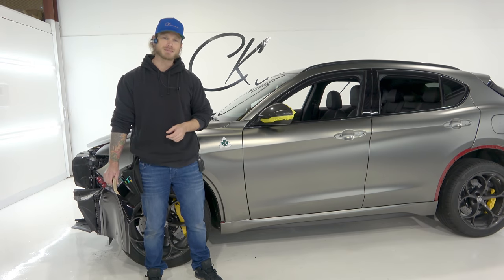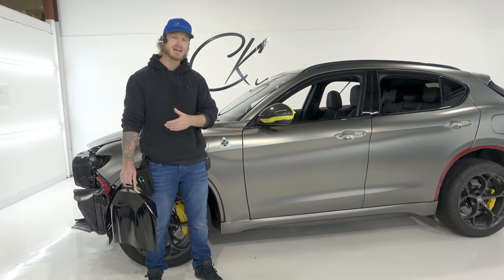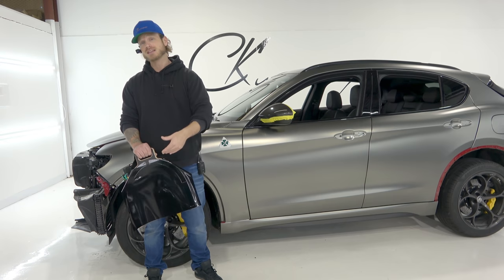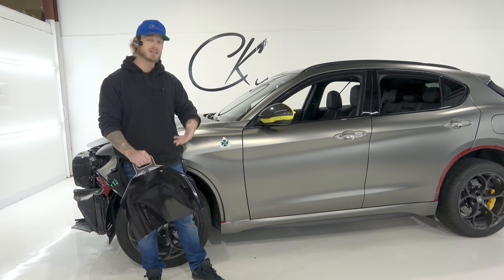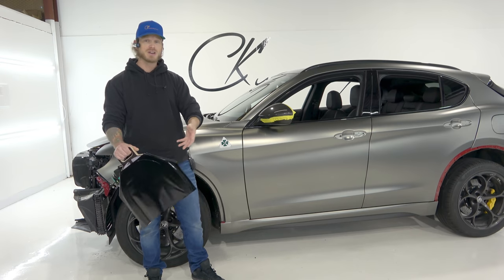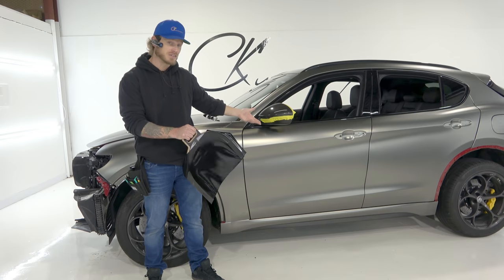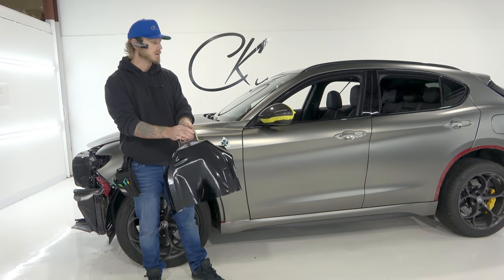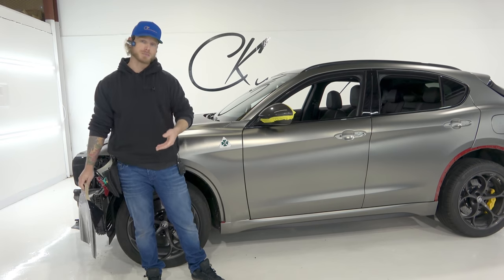What's going on guys, Christian here from CK Wraps. Today I'm going to show you how to wrap this Alpha Romeo Stelvio mirror cap in Avery gloss obsidian black using the tool I have in my hand right now. This tool is going to make things a lot easier — I've had it for a while but haven't done a video on it. This video is just for demonstration and learning purposes; I'm not leaving the gloss black on the mirror itself because it's real carbon fiber.